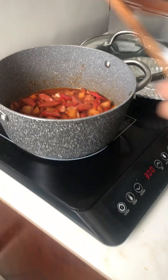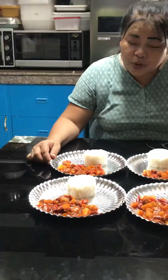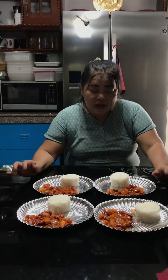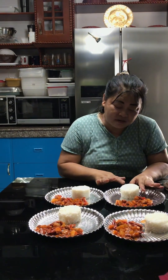Our budget meal is done! Our more or less 100 pesos budget meal is done — look at this! Menudo with hot dog. I put hot dog because pork is more expensive. This is good for poor persons, but honestly the Menudo is delicious even with the substitutions — we used ketchup instead of tomato sauce, but it's still very delicious.